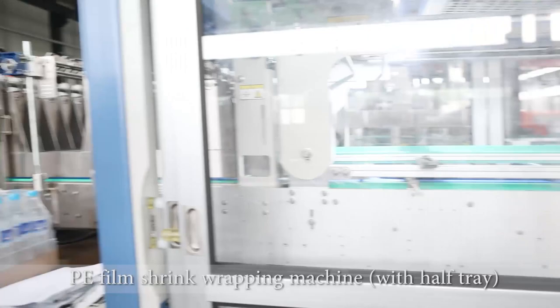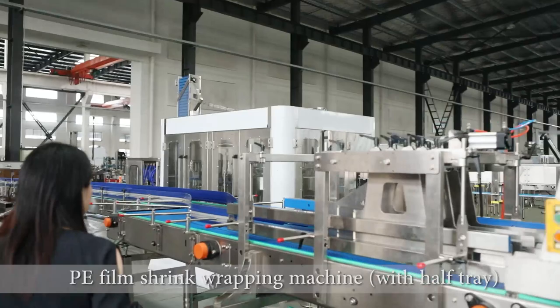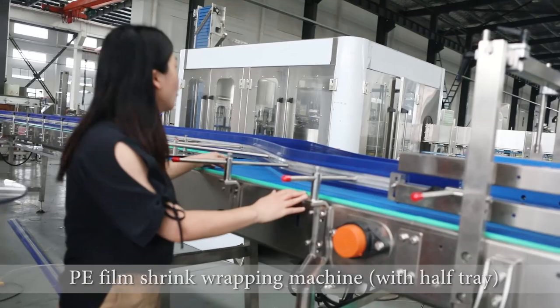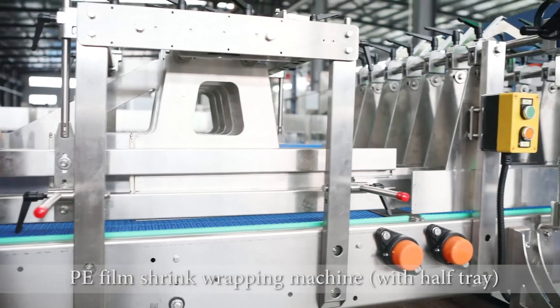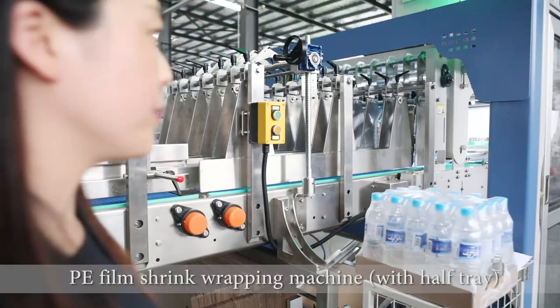This machine includes several parts. Here is a bottle-collect conveyor system. The bottles come from the labelling machine, and after the labelling machine we collect them here. Then here is a bottle-separate system, which will divide the bottles into several rows.